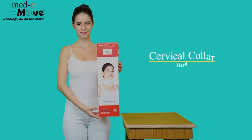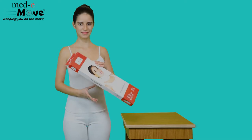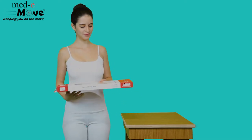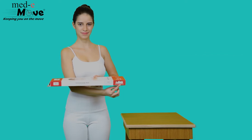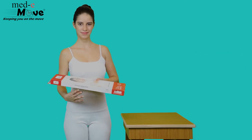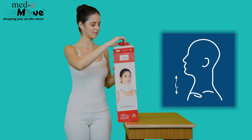Here we will demonstrate how to measure the size and wear the Medimove Cervical Collar Heart. The Medimove Cervical Collar Heart is available in three sizes. Measure the circumference around the neck below the lower jaw and then refer to the chart printed on the box.